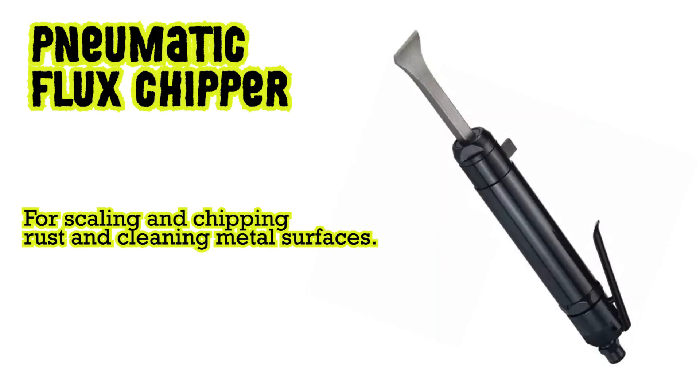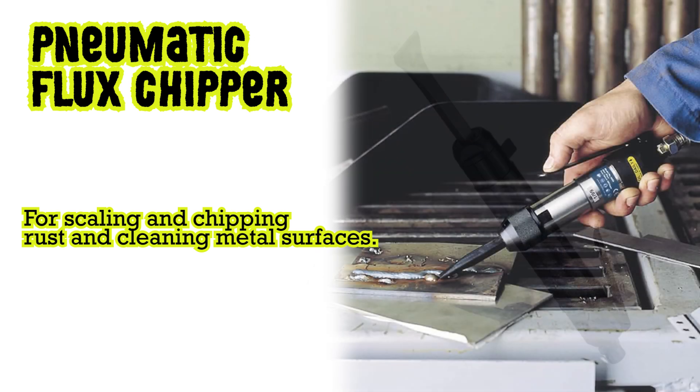Pneumatic flux chipper: for scaling and chipping rust and cleaning metal surfaces.